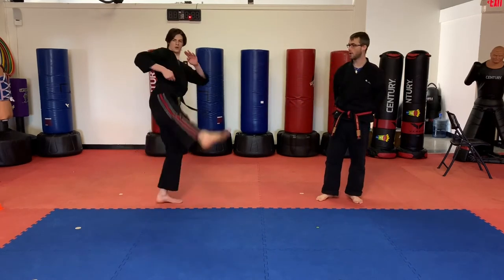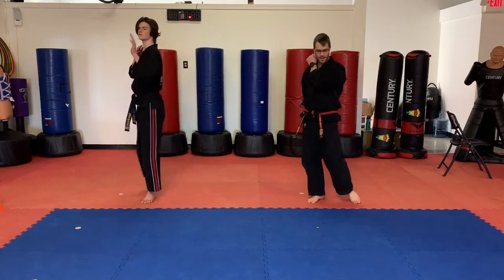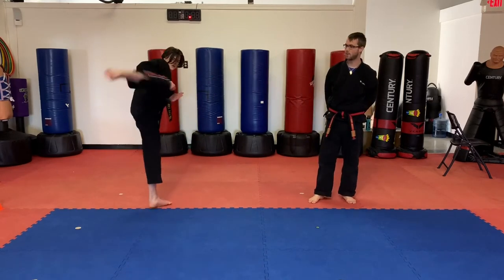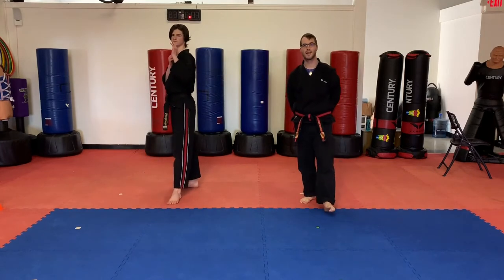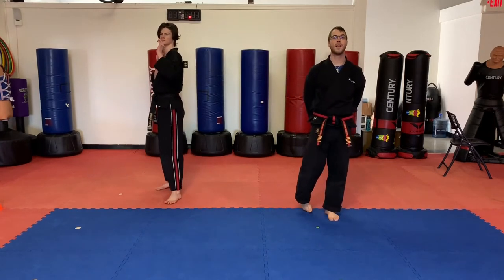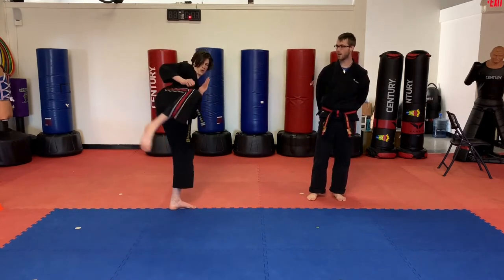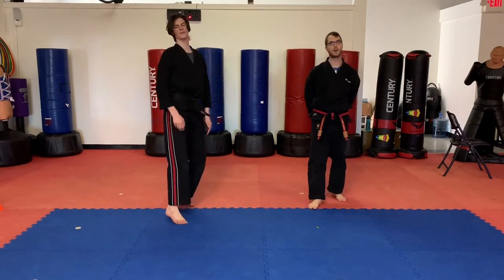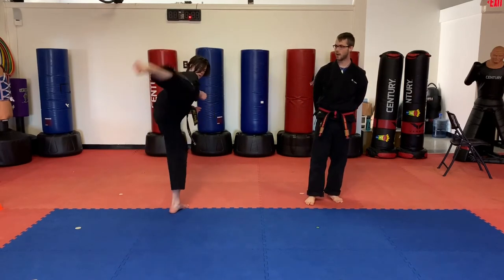Now he's going to do a hook double round. He's going to do a hook kick and then the double round after, keeping his chamber nice and high. One, two. Now the last one — hook, side, pump double round. Here we go. Ready? Hook, side, double round. Let's do that one more time. Ready? Go. Hook, side, double round.